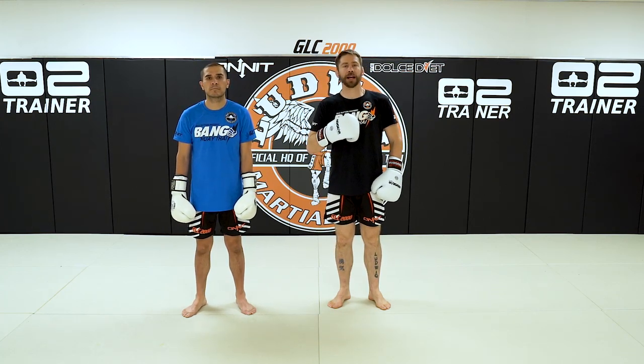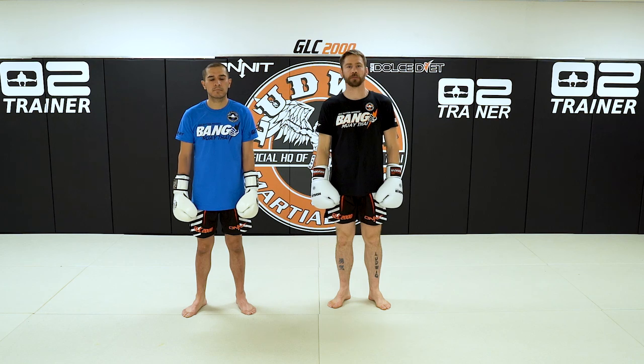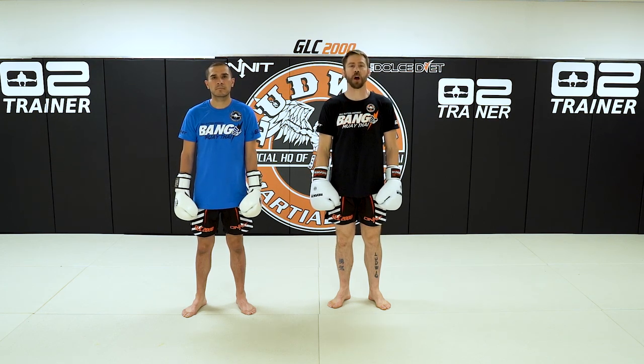Alright grasshoppers, I would like to review the gallop step, or the pendulum, whatever you want to call it. Let's review it.